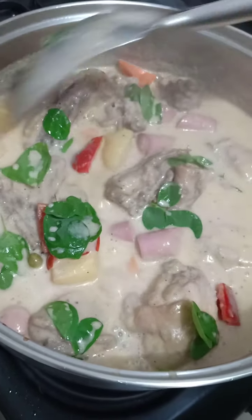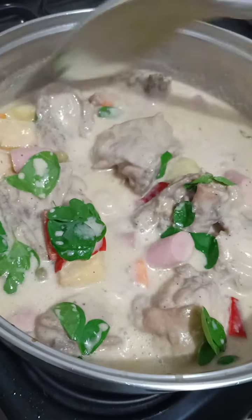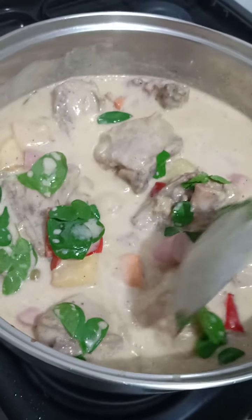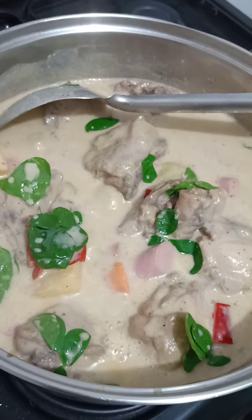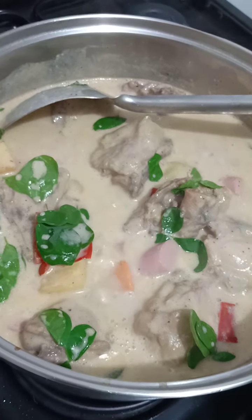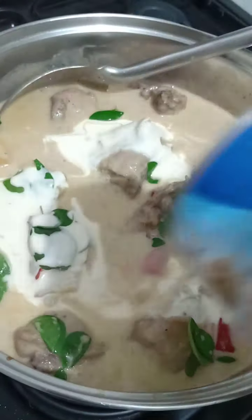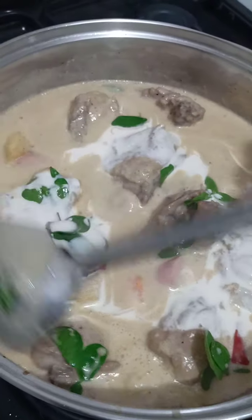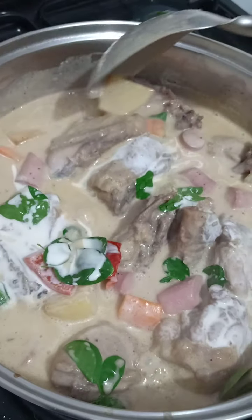This is done. For better presentation, we add extra cream on top. That's why I only used half the can earlier — the rest is saved for the end.